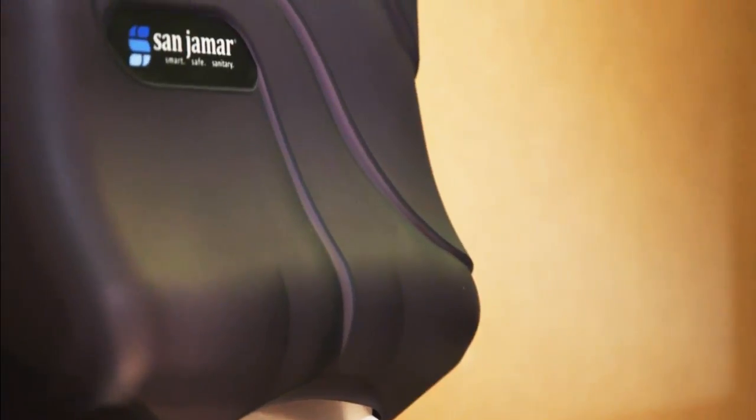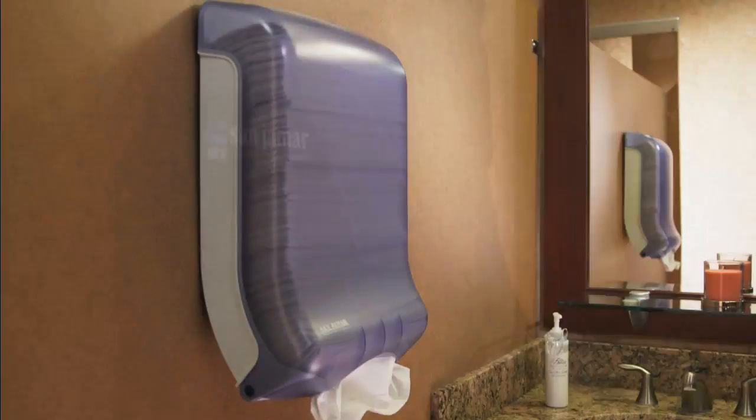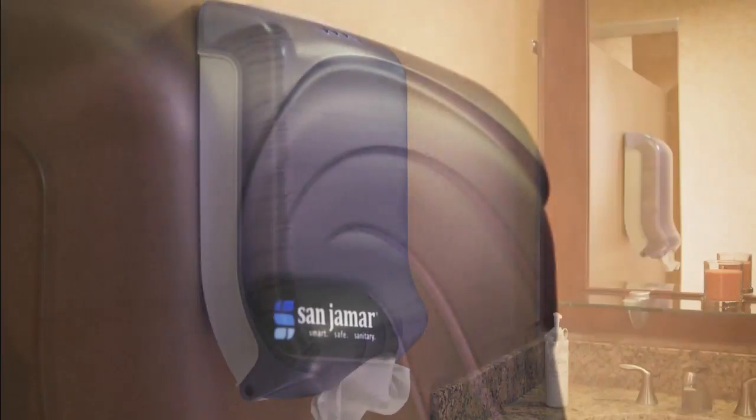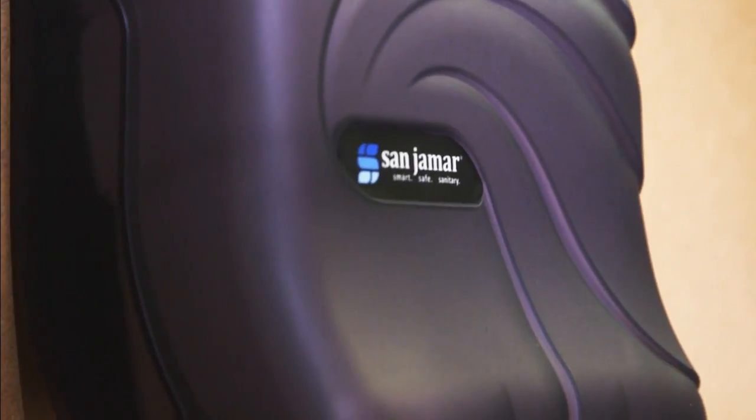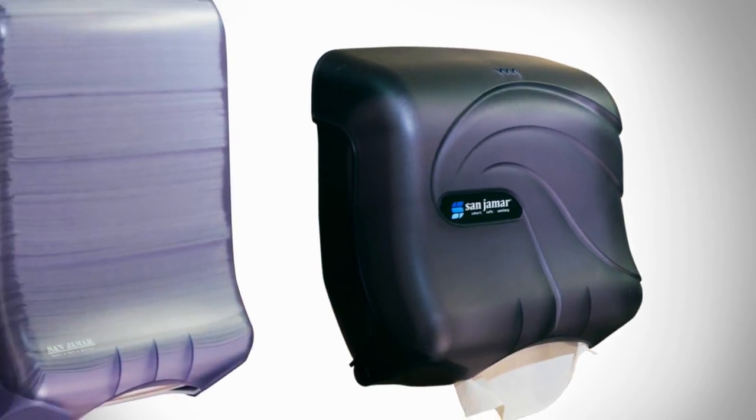Like all other Sanjumar products, the UltraFold family boasts symmetrical and sleek designs, available in two colors to fit naturally within all environments. Each cutting-edge design is available in two sizes.